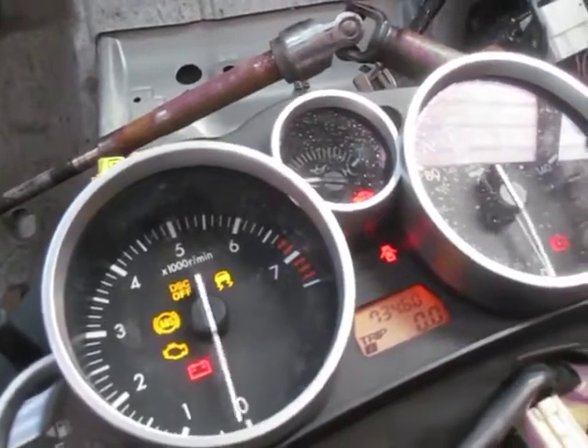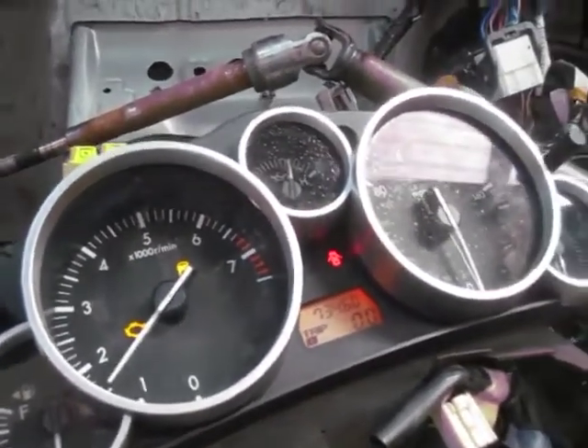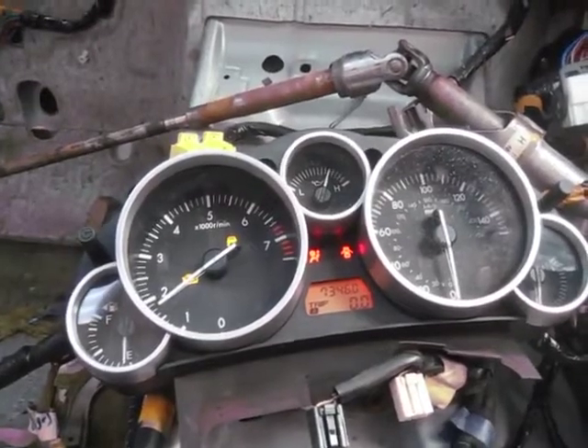Switch on — seems to come on and we've started up and running. Obviously you've now got the airbag warning light come on, but apart from that we're all good to go.